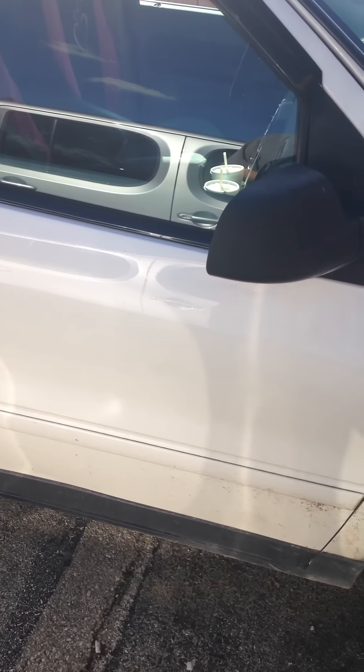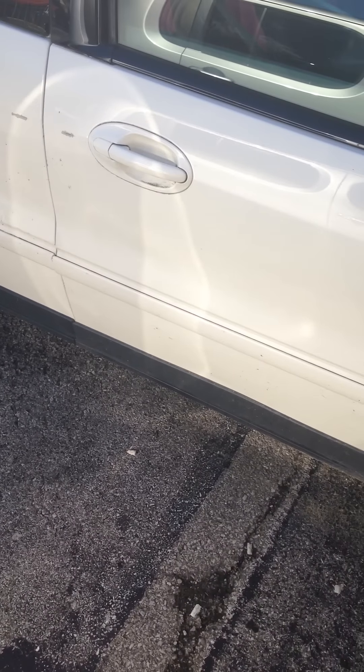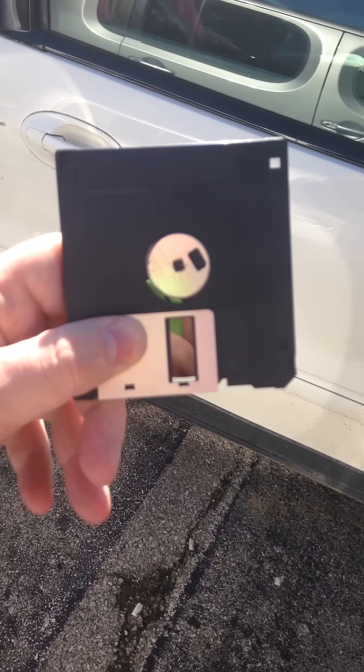I've been hearing a whole lot about this Nibiru nonsense, Planet X, and all this, that, and the other. I've noticed that everybody's taking videos of the sun with a filter in front of it. Well, this would be the best filter you can use right now.